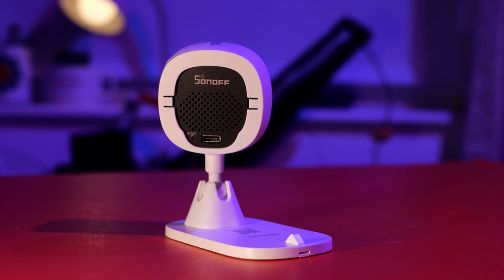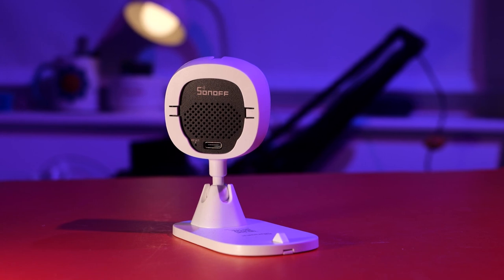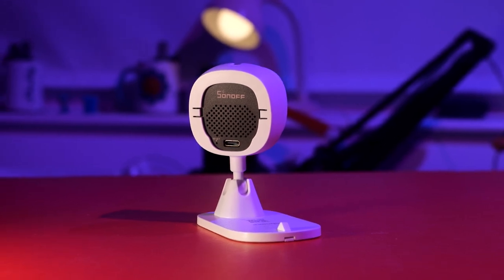Sonoff, you get things right sometimes, but this one is none of it. I can only imagine that at some point you'll start backtracking on certain things, because people are not going to buy your camera when there are so many great choices that don't lock you behind silly paywalls and offer decent storage for decent money. I care about their products and honest feedback is the only way they can improve. So when it comes to camera recommendations — don't go for this one. Get the first iteration. I know it looks ugly but it's more useful.